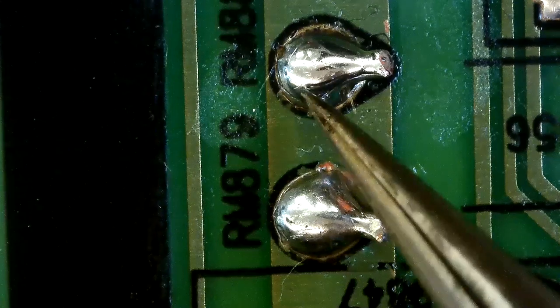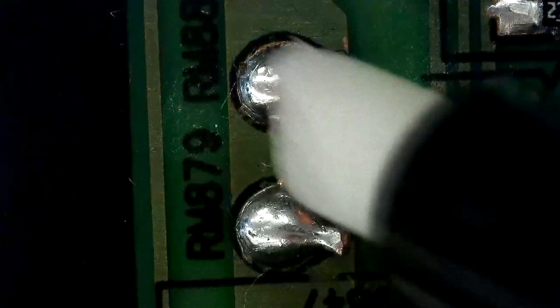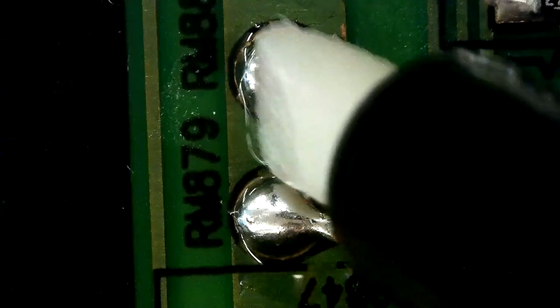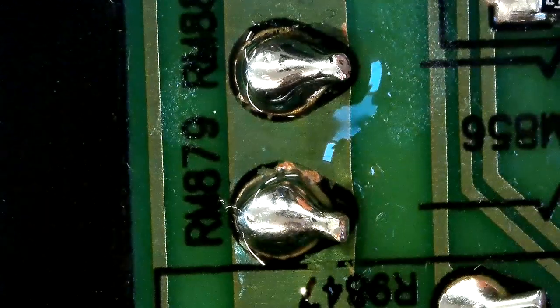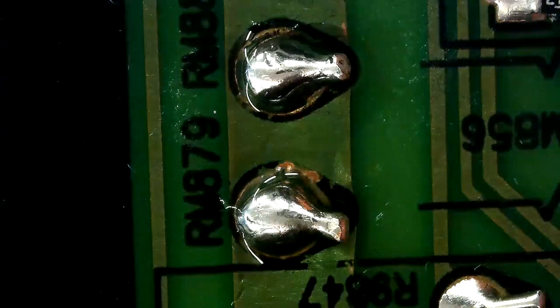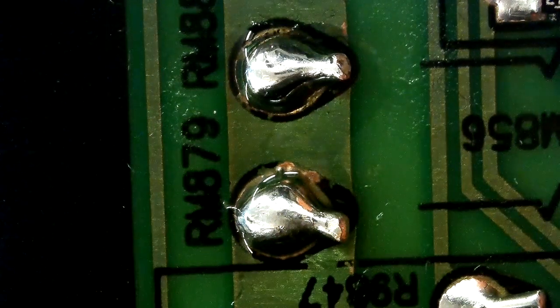Let's desolder from those two legs. Always remember to use flux, because the flux helps you to quickly finish your job. If it takes too long then you may damage your board or other components.